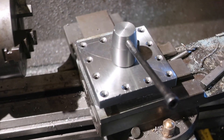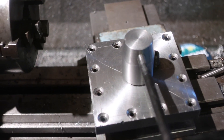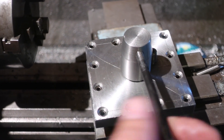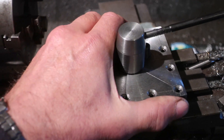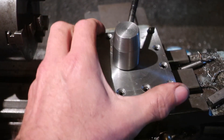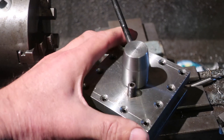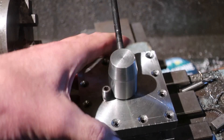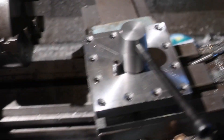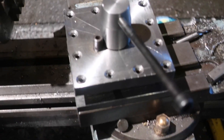What we have now is ugly, needs some cleaning up, but it basically works. It indexes between positions. Happy with that — got to clean it up, make a better handle, make a new screw for the indexing mechanism, and away we go.